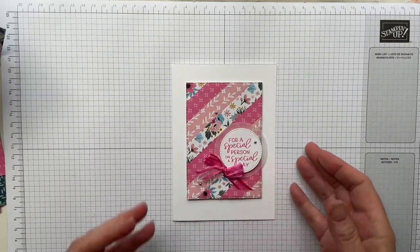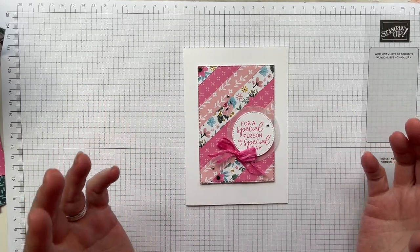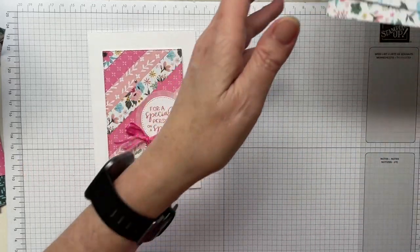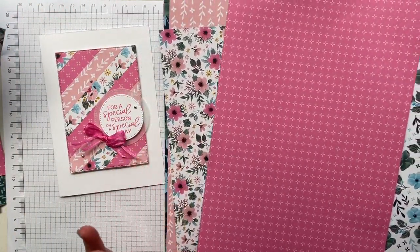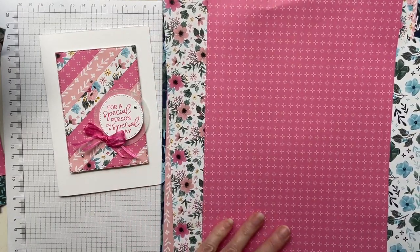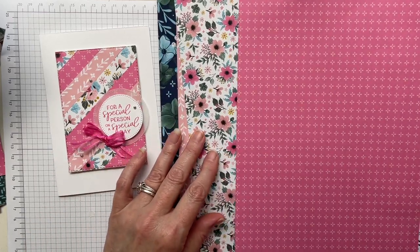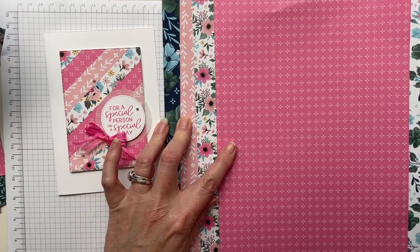So here we are. This is the card we're going to make today. It's a very simple card but, the theme being pretty pattern papers, I thought this was a really nice way to show off some lovely pattern papers and these are new papers. I'm going to show you what's left of the pack — I've already been chopping mine up. These are 12 by 12 sheets and it is from the Fitting Florets DSP, which is part of the new Fitting Florets suite or collection. These are available to customers on the 1st of November, so you'll be able to order them really soon.